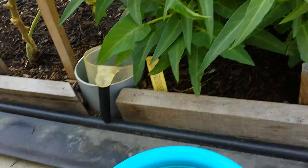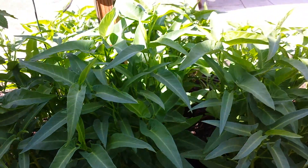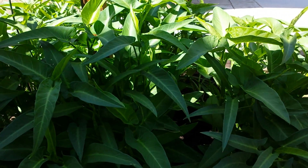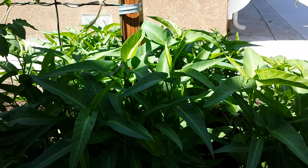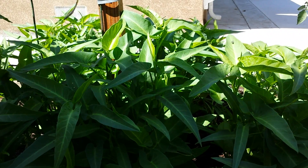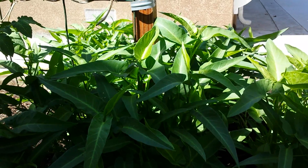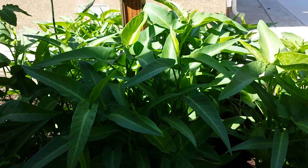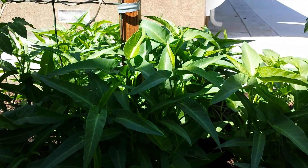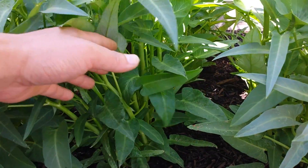But today I want to show you guys my other patch of ung choy — Asian water spinach. If you've been watching my videos, I've probably posted six or seven videos on this vegetable. It seems to be very popular in Asian cuisine, especially Vietnamese, Chinese, Thai, and Cambodian. I've also grown this in a container, but today I want to talk about this bunch that I planted in the ground.